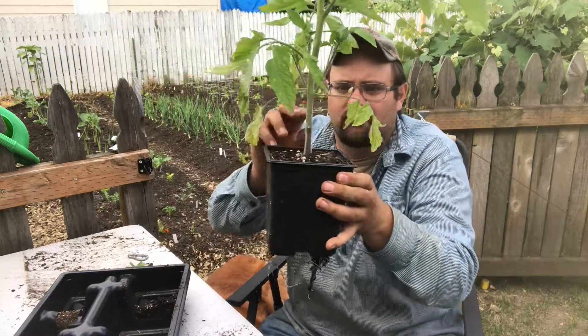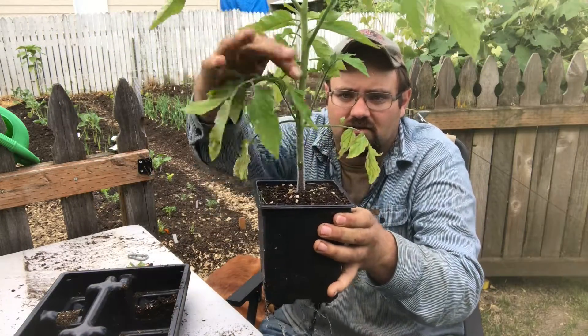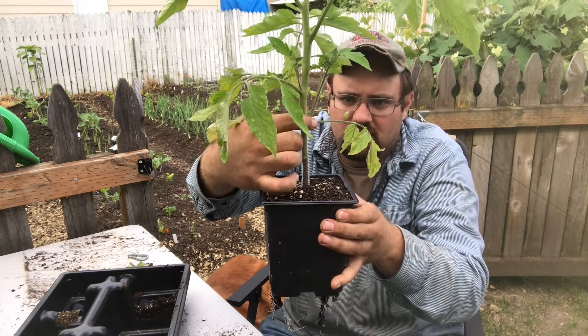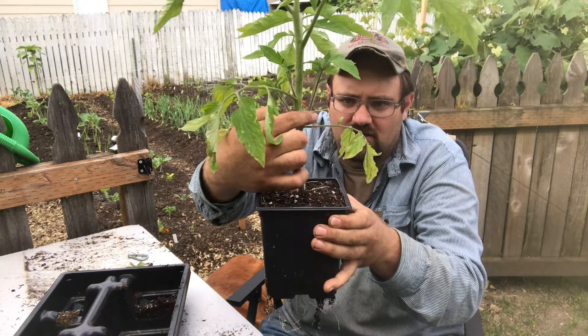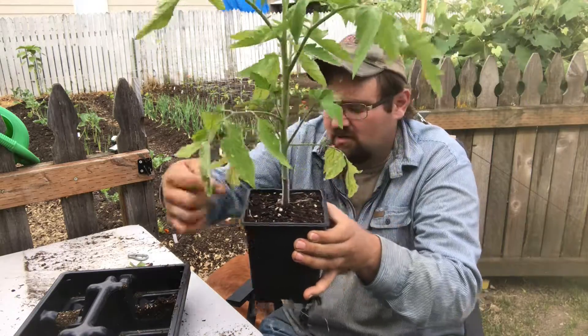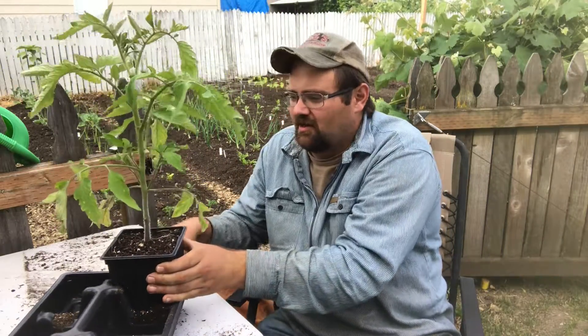This is an Early Girl variety — it goes pretty well around here. Right here is a sucker. You have the main branch, a side branch, and then you have this basically an entire another tomato plant coming out of what I call the armpit of the tomato.